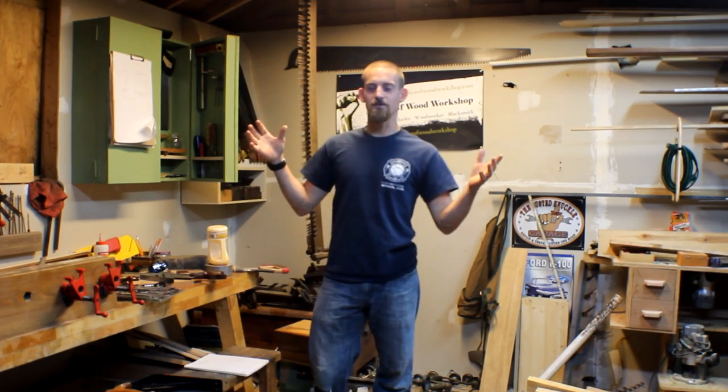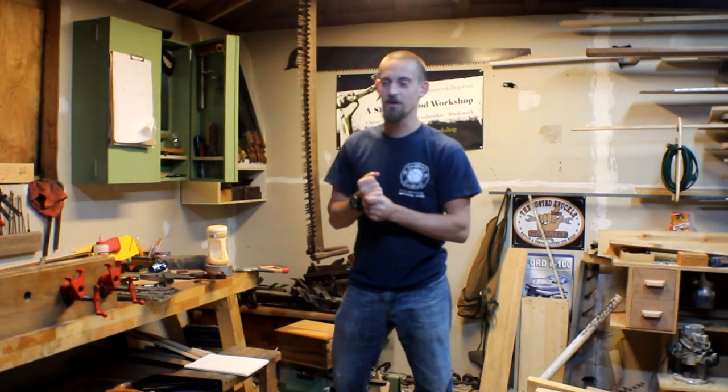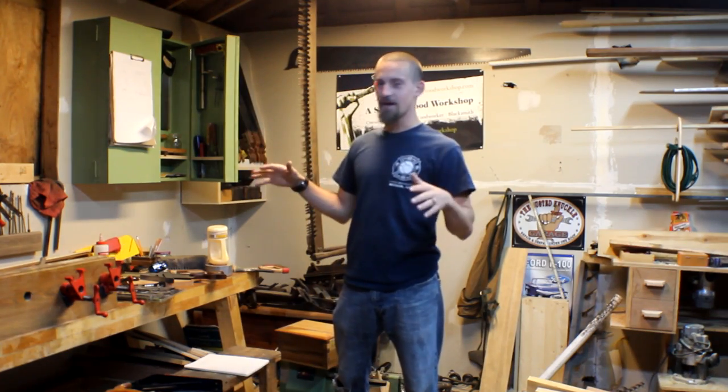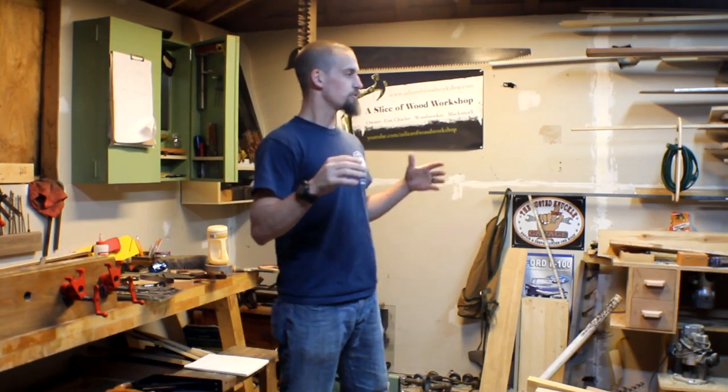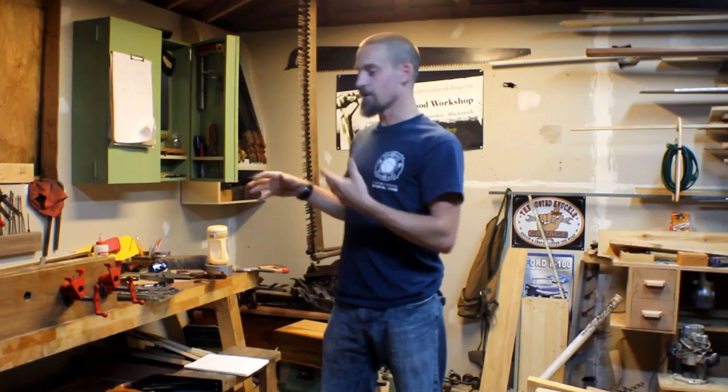Hey guys, welcome out to the shop. It's been a little while since I've posted any kind of video whatsoever. I've been doing a lot of behind the scenes kind of stuff — straightening up the shop, organizing things, picking up different tools, refinishing them, and picking up new ones that I don't have.